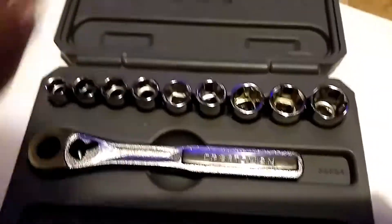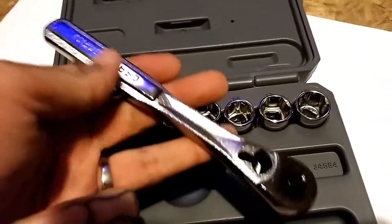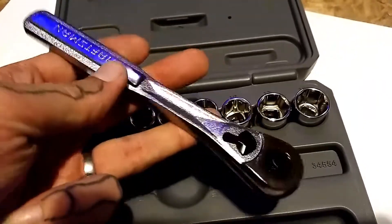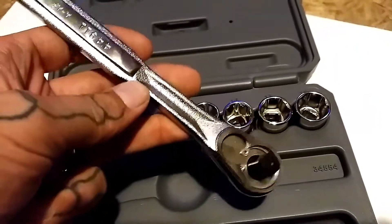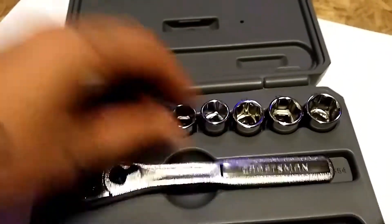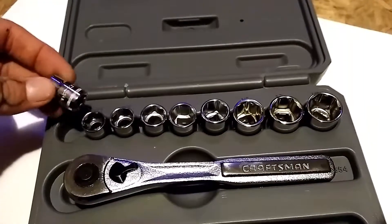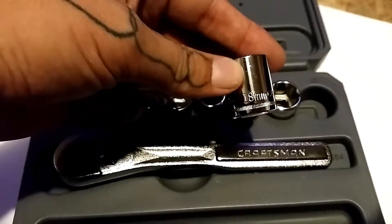It's a metric set. Here's a regular 3/8 inch ratchet — pretty nice. They're not made in the USA anymore, but they still have their lifetime replacement guarantee. These are the sockets; they're the standard size sockets, not deep or anything like that.